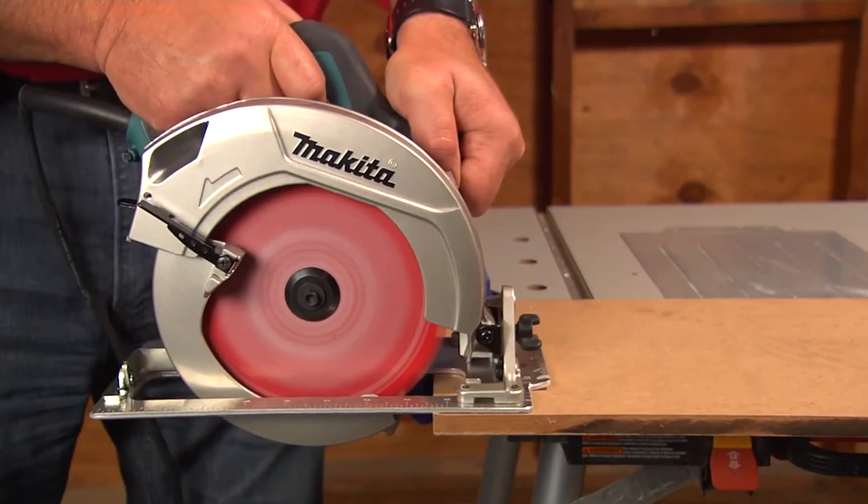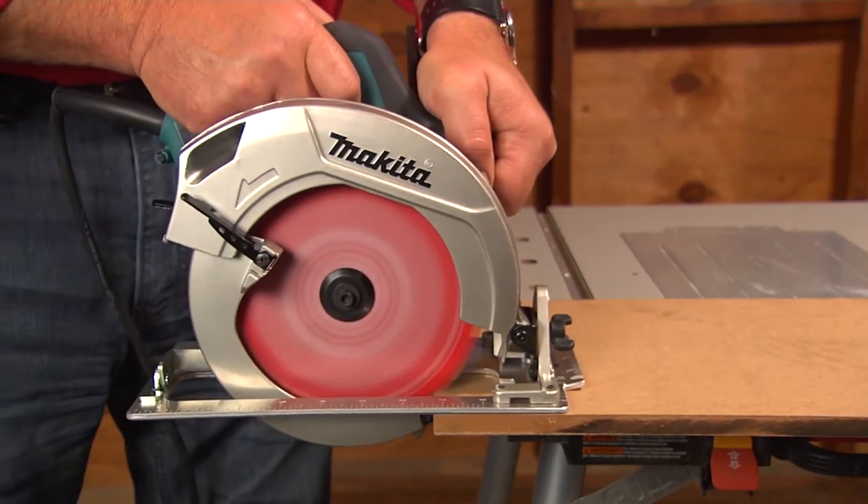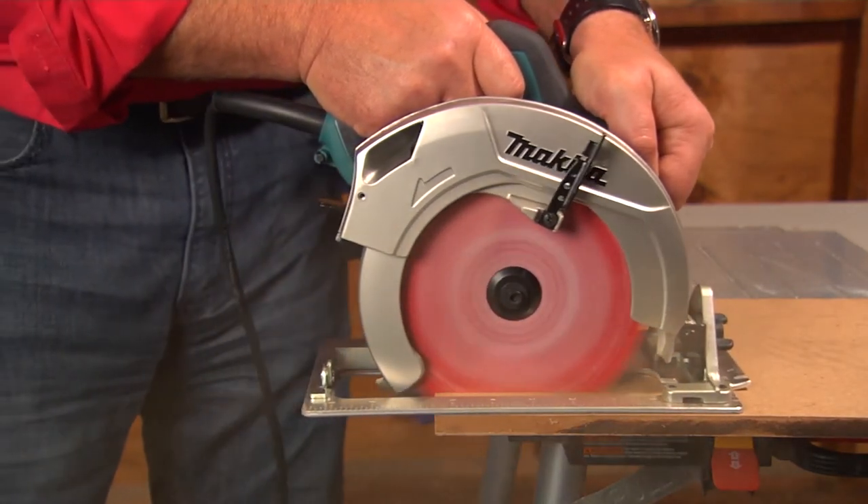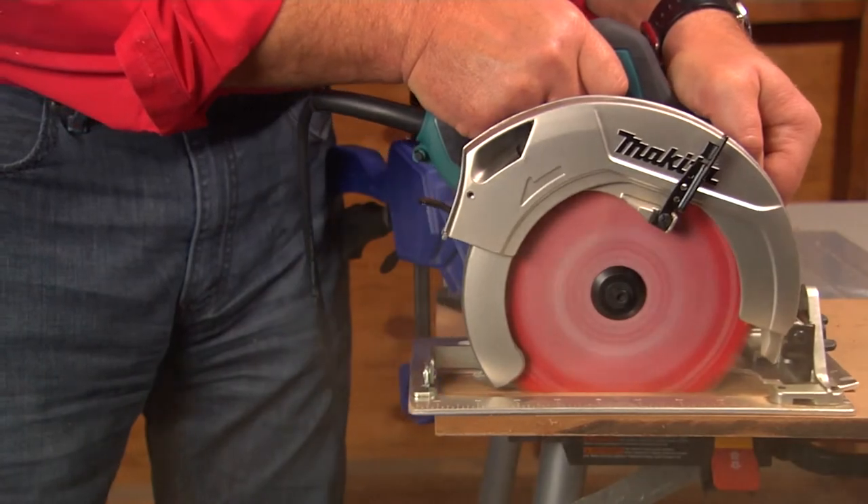Start the saw and then bring it to the surface. Hold it firmly down with both hands and push it forward at a pace that lets the blade cut without slowing. Try to keep the motor facing the larger section of the board — the section that isn't falling away when it's cut. This keeps the base plate and the weight of the saw supported.